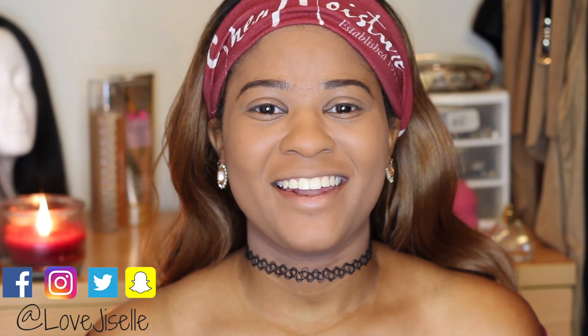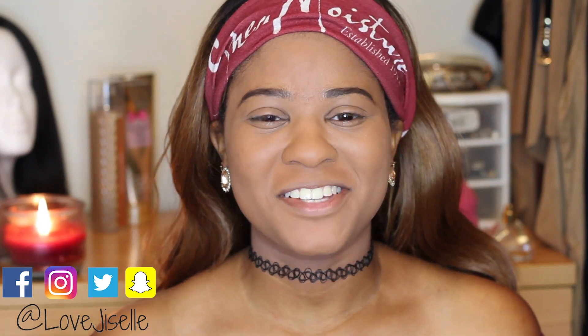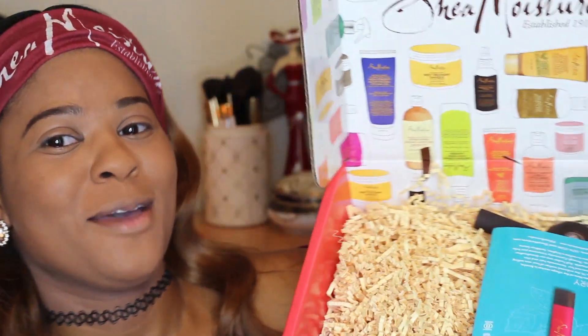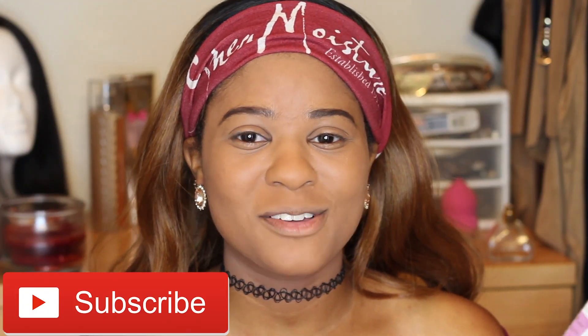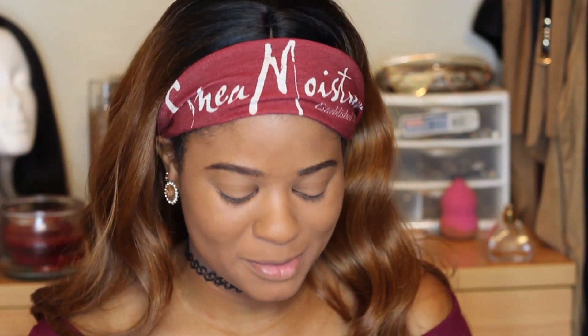Hey guys, welcome back to my channel, it's me Giselle, and if you're new, welcome! I'm so glad you clicked on this video. We're gonna be doing an unboxing of the new items I got from Shea Moisture. I'm so scared with this hair and this candle behind me. Make sure you subscribe to my channel so you won't miss any videos from this lovely face.